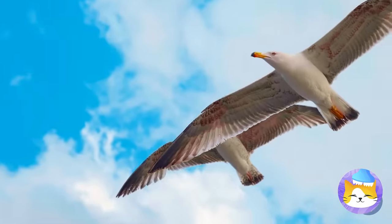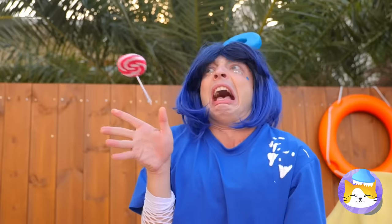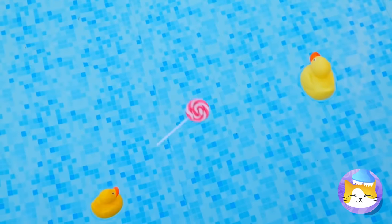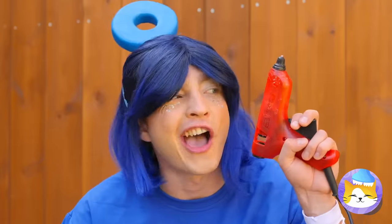Uh-oh! Seagulls! Hold on to your candy! I said hold on! Oh no! Well, it's the pool's lollipop now — we can make something new!